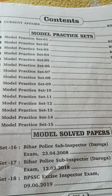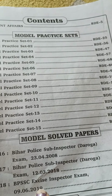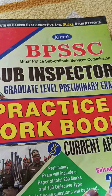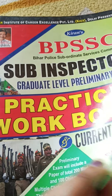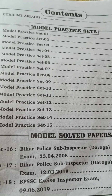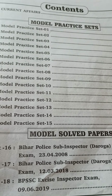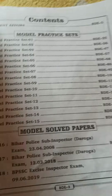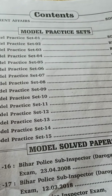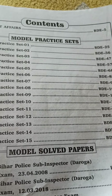I am also having the Excise Inspector book. I bought this book for the Sub Inspector exam — here they have mentioned Sub Inspector. In both the Sub Inspector book and the Excise Inspector book, these three solved papers are the same. So if you are having one, there is no need to buy the other just to get more solved papers, as both books provide only these three set papers. The model test practice sets might be different; I have not checked that.